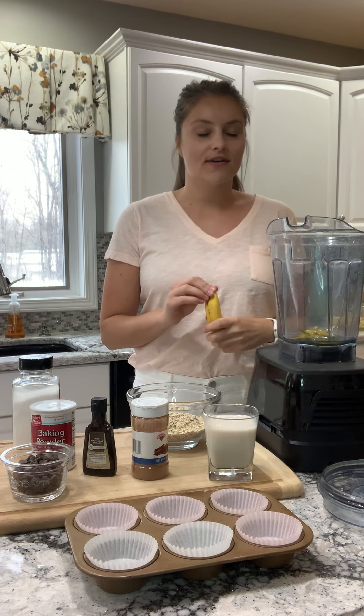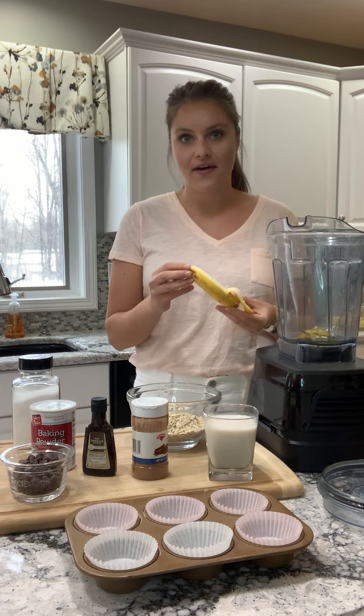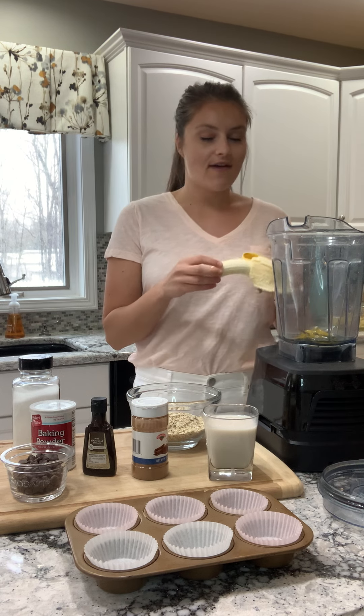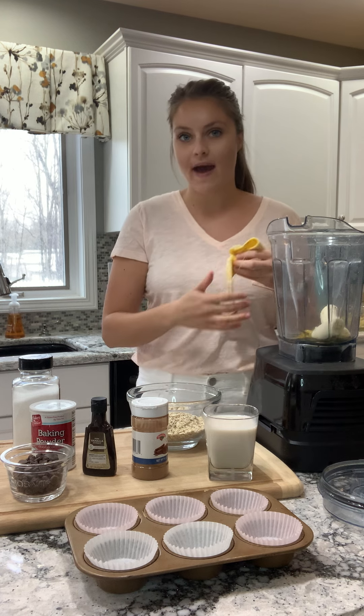So everything goes right into the blender, so easy, barely any cleanup, which I love. In my blender already I have one egg, and I'm going to add in one banana. If you don't have a banana, you can probably just use a little bit of applesauce.